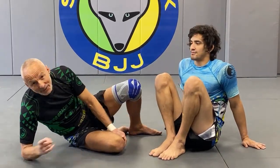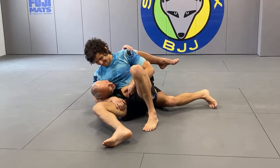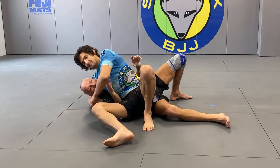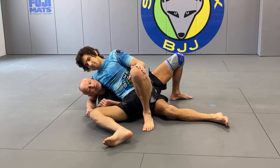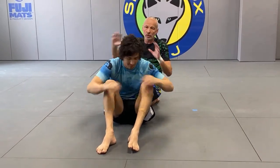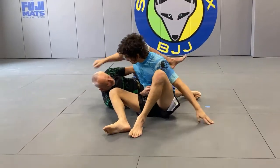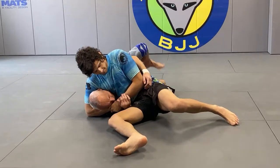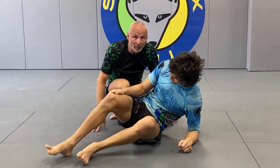Merry Christmas! So when you get headlocked — I'm not going to go over the one where you retract the arm first. If you can retract that arm, dropping your elbow to the ground between his hip and you, this is going to be an easy escape. All you do is scoot out, get your head out, or turn him to the other side. You just scoot, get to your knees, and then turn him to the other side and arm bar him. That's pretty easy.